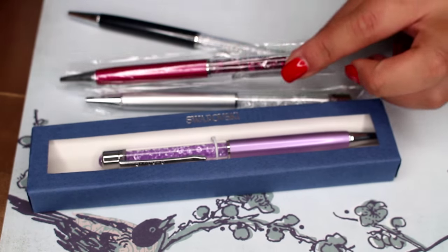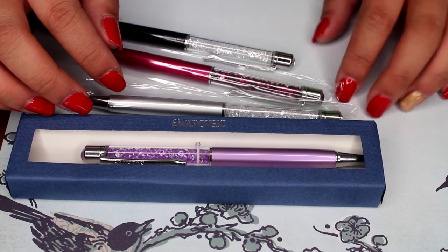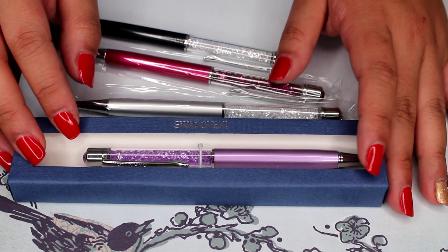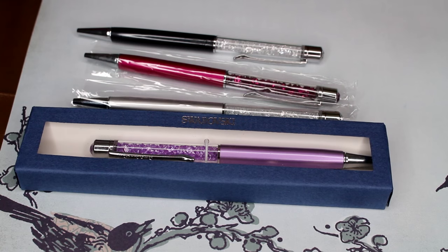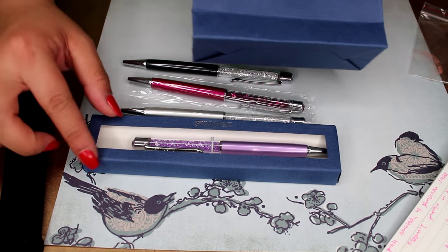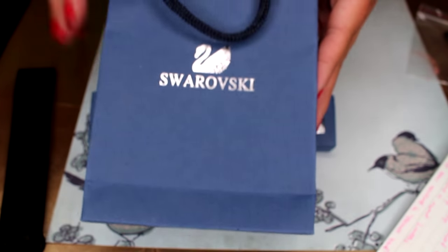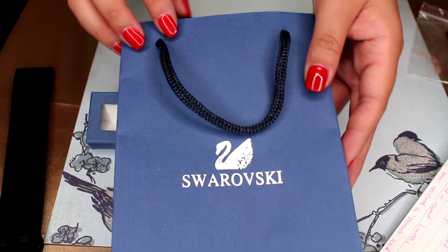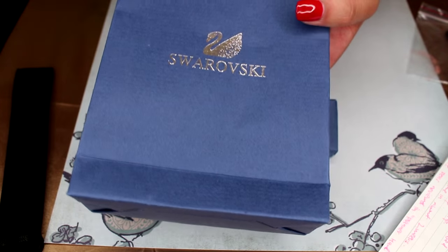I haven't actually seen how well they write yet, so I have a piece of paper here to test them. These came in about two to three weeks in a huge envelope. The bag that comes with the boxed version is the same dark blue color as the box — it's like a paper or cardboard box with a handle and the Swarovski logo.